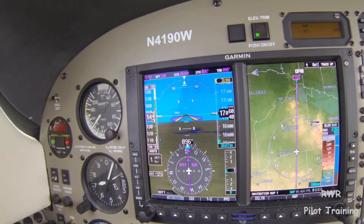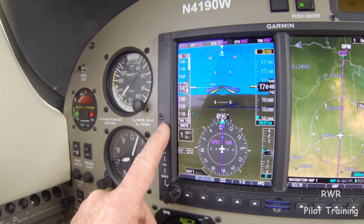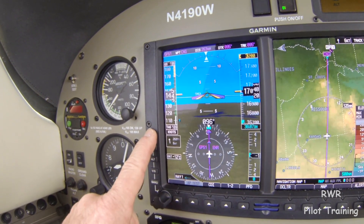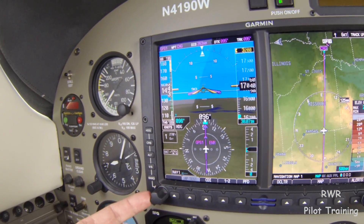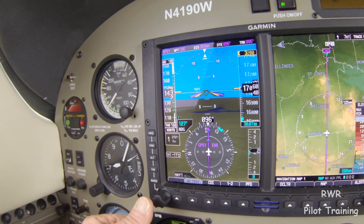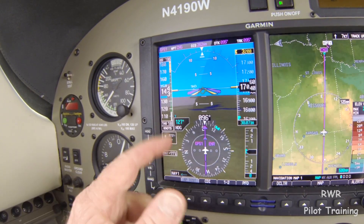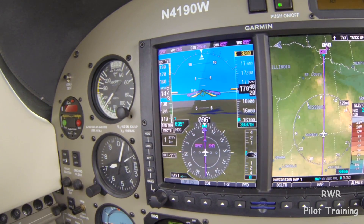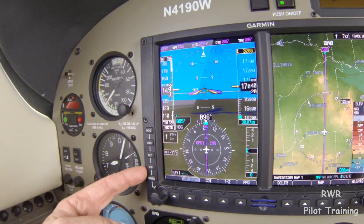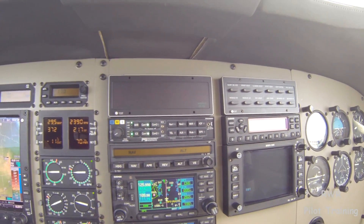Just a few things about it. You'll notice a series of buttons down here on the side — these buttons change the function. We can push heading, and with this knob here, we can select the heading. Or if we've selected heading, we can recenter the heading bug by pushing the knob when the heading annunciator is lit. The Altitude VS buttons aren't used on this device because we have the 55X autopilot in here.